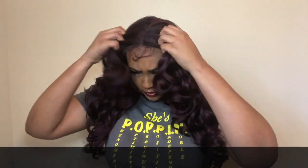Here I'm just finger combing out these body wave curls — like I said, very glamorous, very va-va-voom, it's just super cute. I decided to go with a left side part; like I said it is free parting so you can choose which way you want to part it.